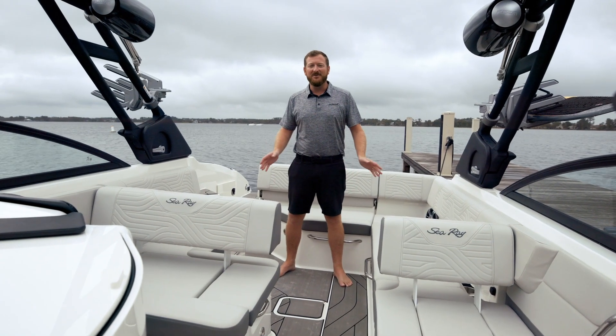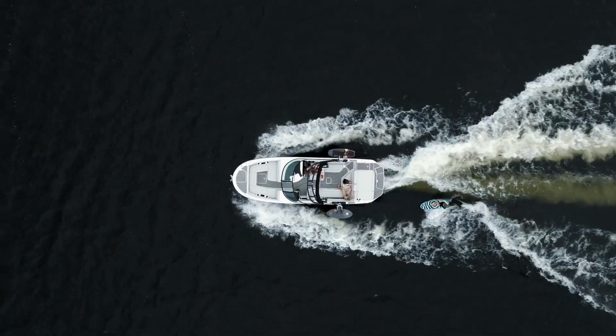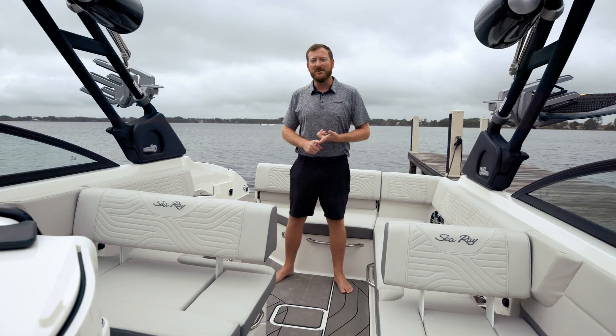Hi, I'm Mark with Sea Ray. We're on the all-new SDX 270 Surf. We're going to talk about the top new features on this boat.